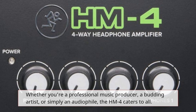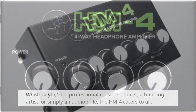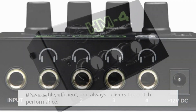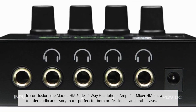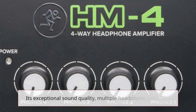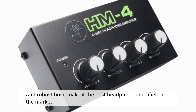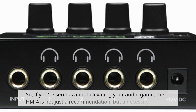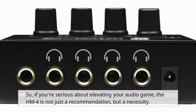Whether you're a professional music producer, a budding artist, or simply an audiophile, the Hum 4 caters to all. It's versatile, efficient, and always delivers top-notch performance. In conclusion, the Mackie Hum Series 4-Way Headphone Amplifier Mixer Hum 4 is a top-tier audio accessory that's perfect for both professionals and enthusiasts. Its exceptional sound quality, multiple headphone support, and robust build make it the best headphone amplifier on the market. So, if you're serious about elevating your audio game, the Hum 4 is not just a recommendation, but a necessity.